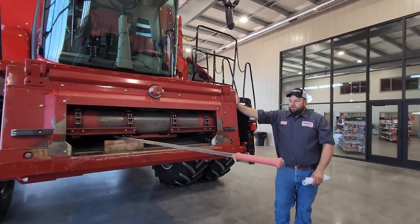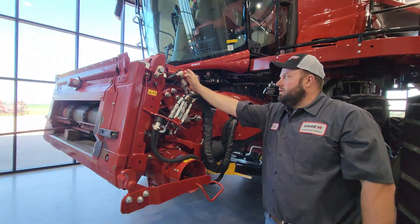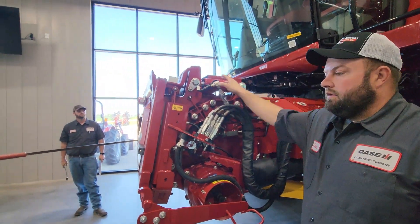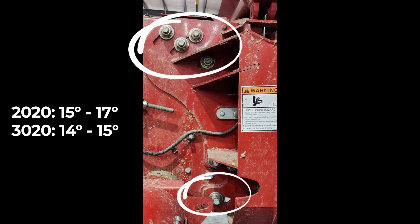Another thing we've got to look at is the faceplate angle. 50 series Neuler — they have the option, not all of them do, but they have the option for the hydraulic faceplate angle. The older machines — 10s, 20s, 30s, 40s — they had the bolts.